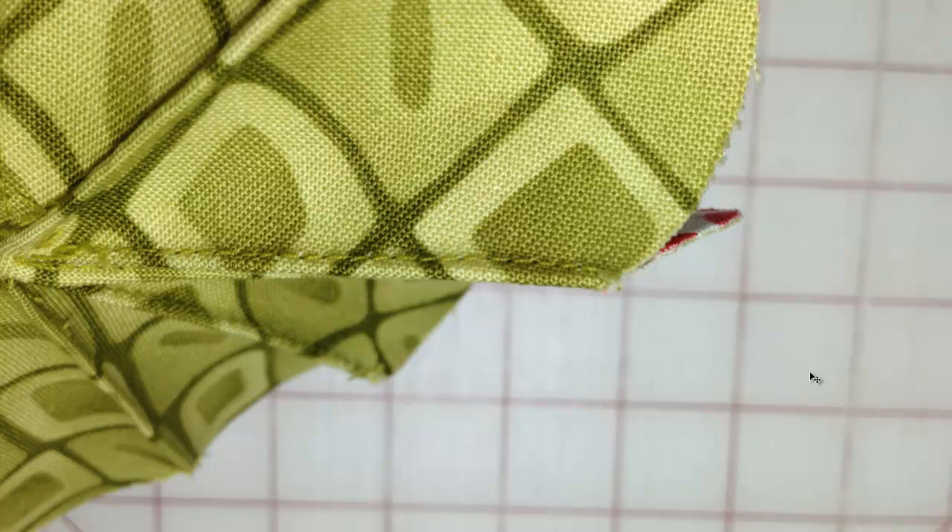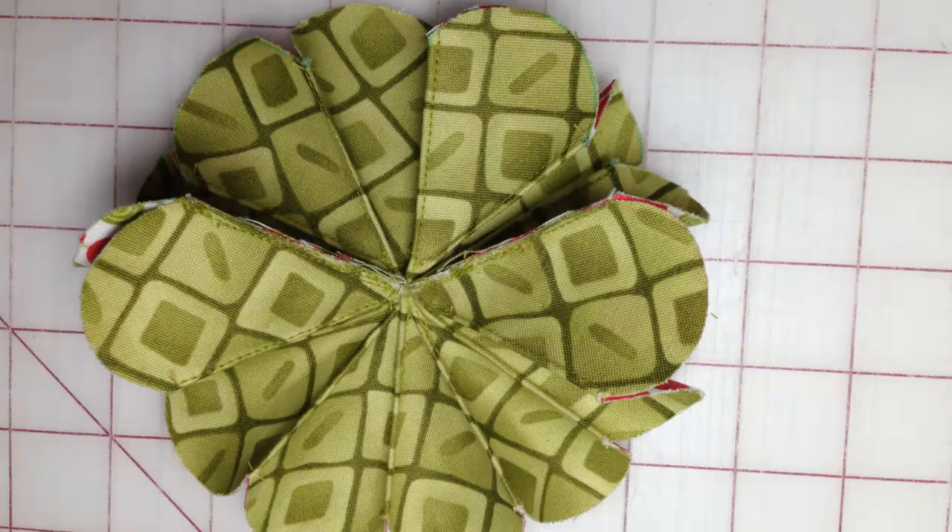Then on each petal you need to fold it in, right sides together again, and do a small seam to the center. Do that where each petal meets — fold it in half and sew up it — so you have that all the way around your flower. As you can see here, I've done it on each one. This was your original seam going across right here where you sewed the two together, and then you did all of the others where your flower petals met.